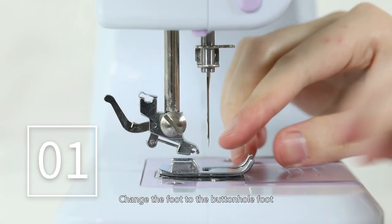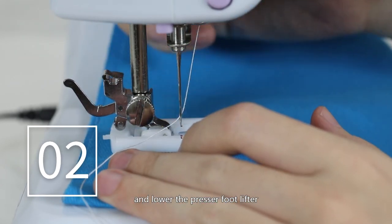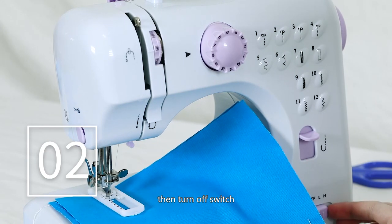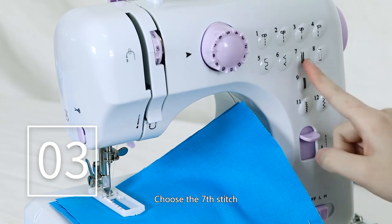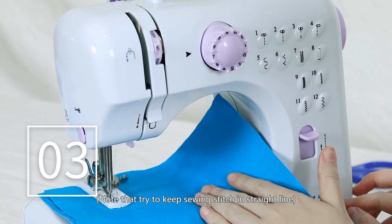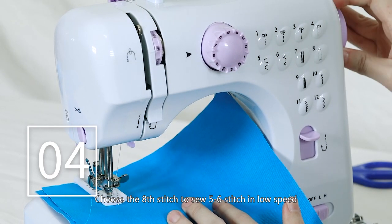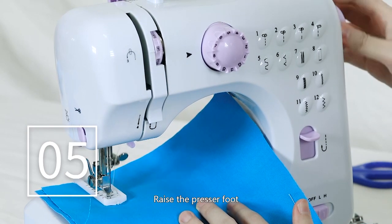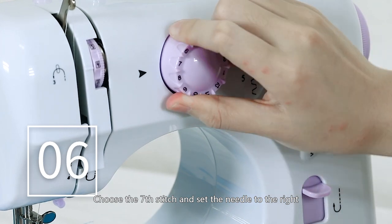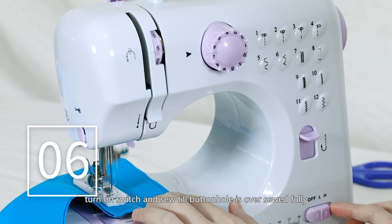Buttonhole sewing: Change the foot to the buttonhole foot. Put the cloth under the presser foot and lower the presser foot lifter. Choose the 8th stitch, turn on the switch and sew 5 to 6 stitches at low speed, then turn off the switch. Choose the 7th stitch, turn on the switch and sew along the cloth for a suitable length, then turn off the switch. Try to keep the sewing stitch in a straight line. Choose the 8th stitch again and sew 5 to 6 stitches at low speed, then turn off the switch. Raise the presser foot and rotate the cloth 180 degrees. Choose the 7th stitch, set the needle to the right position on the fabric, lower the presser foot, turn on the switch, and sew until the buttonhole is fully over-sewn.